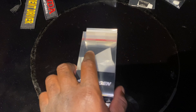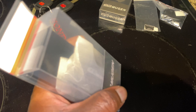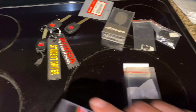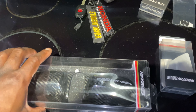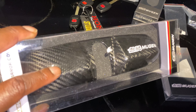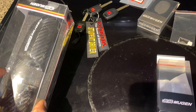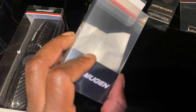I got another Mugen part — a Mugen carbon fiber gas cap. We're going to put this Mugen carbon fiber gas cap on today. I also got a Mugen rearview mirror cover — carbon fiber piece. We got the carbon fiber. We have the Mugen rearview mirror cover and the Mugen carbon fiber gas cap. This is awesome.